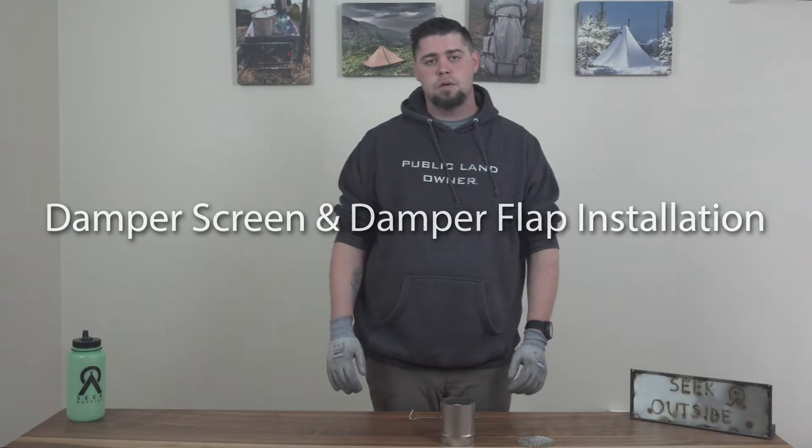Hey guys, this is Dustin with Seek Outside. Today we're going to be talking about how to reinstall a new screen into your damper.